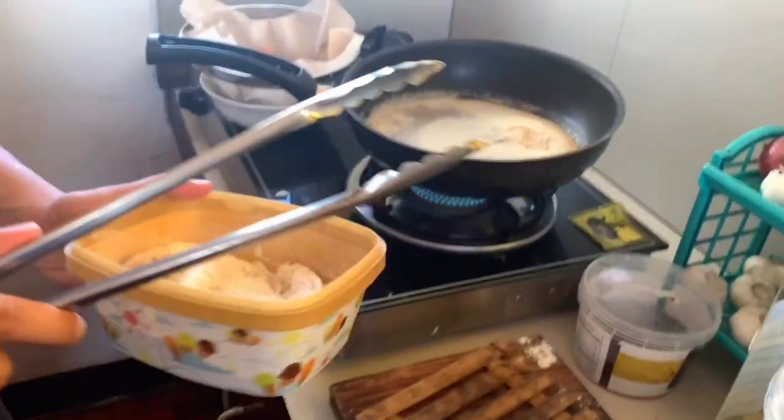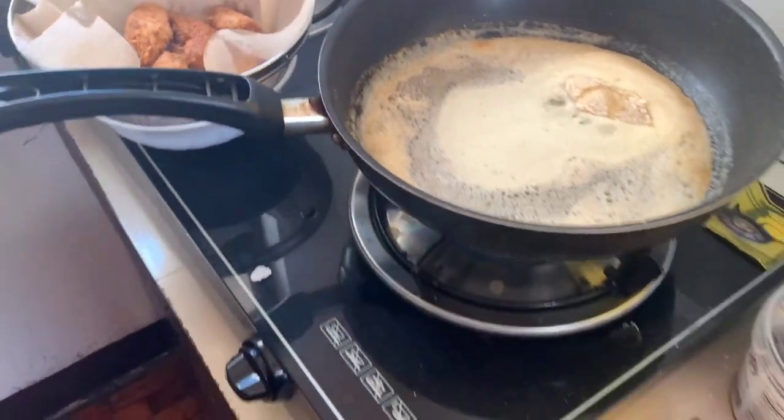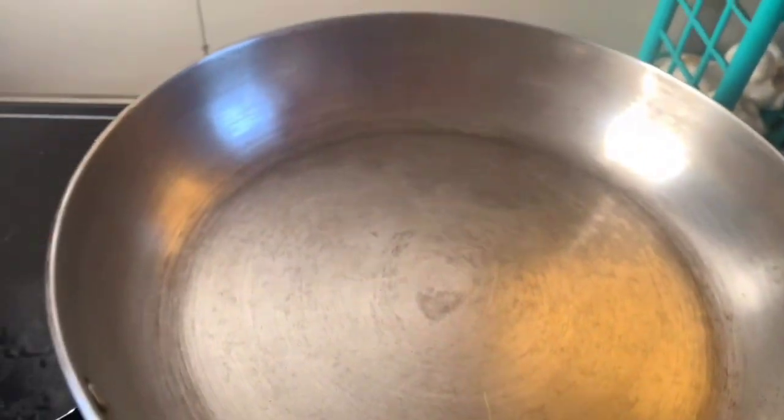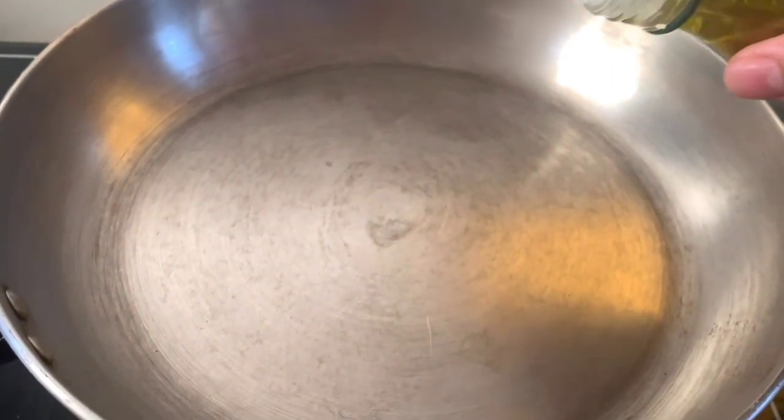And then fry it. My nephew actually added egg yolks to the chicken while I wasn't looking. And while my nephew has fried the chicken, we will now go to the next step, which is the sauce.